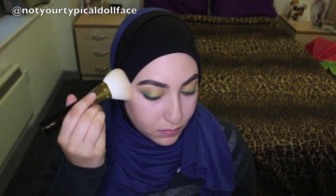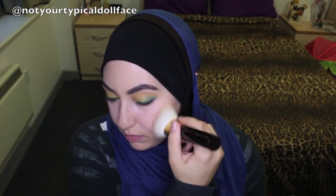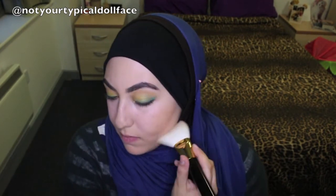On my Tom Ford bronzer brush, I'm going to take some Capri bronzer from Chantecaille and bronze up our face. I have a rave review on the Tom Ford brushes that I will link down below.